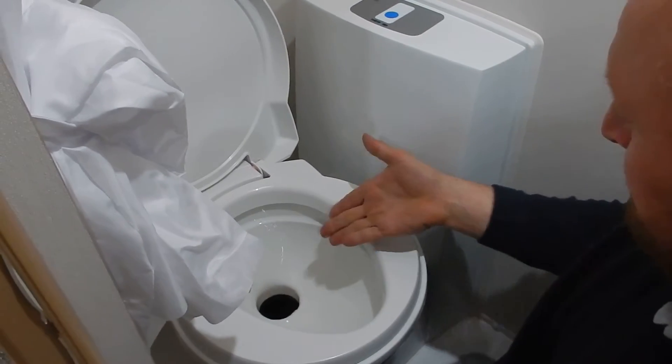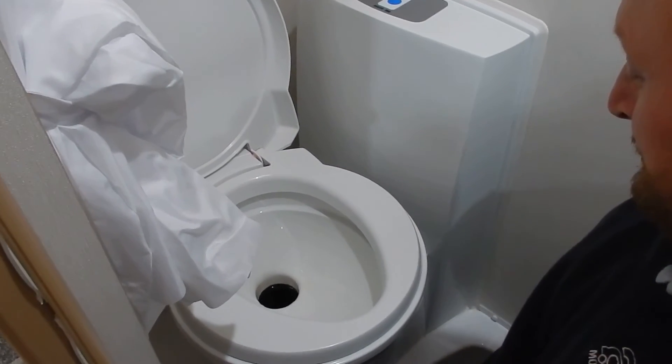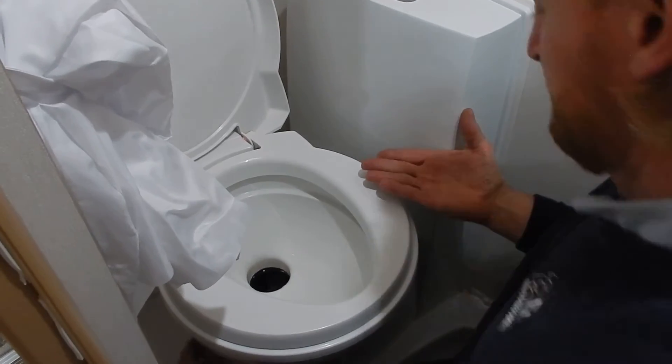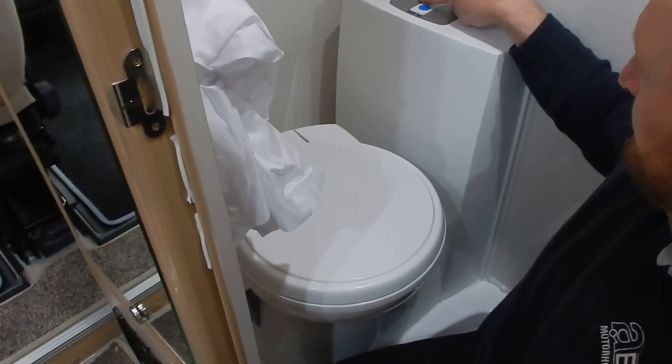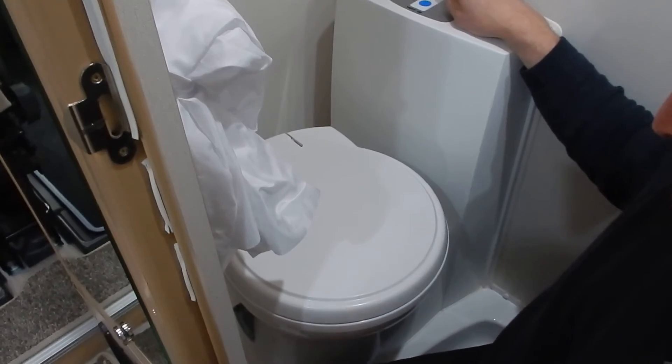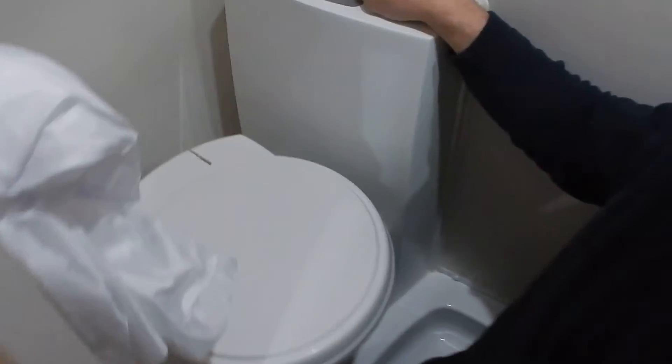Push the blue button on top of the toilet, which will allow a stream of water to go down there. Let it settle, close the flap, close the lid. We do our business on an open flap and we drive on a closed flap.